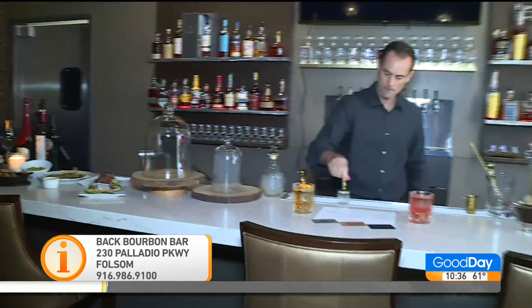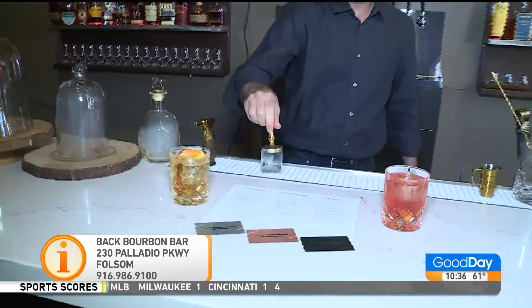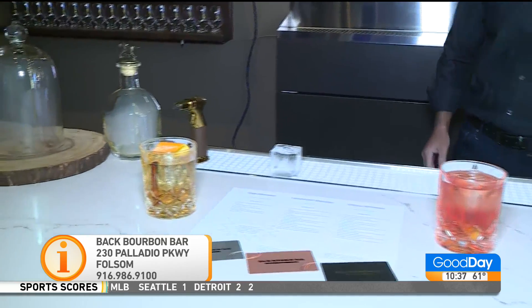It's membership only. If you want to apply to be a member, they can do that online at backbistro.com. If you like bourbon, this is certainly the place for you.